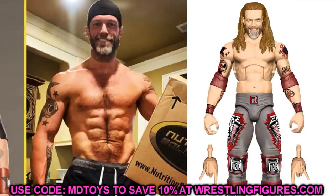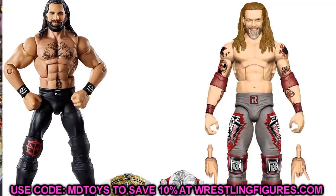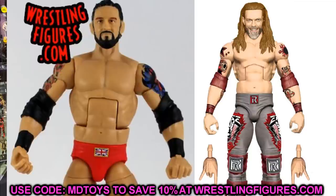The final thing I definitely want to do is switch out the torso, because Edge is ripped now — he lost all that weight, lost the body fat, and got chiseled in the gym. I think switching the torso with either the Hall of Fame Jake the Snake, which probably has the more accurate skin tone, or a Seth Rollins figure, which I think would better match Edge's skin tone after his return. He also has chest hair that should be on this figure. Elite 83 Edge definitely needs a torso swap — or maybe a Baron Corbin torso without tattoos for that taller, ripped Wade Barrett style build.